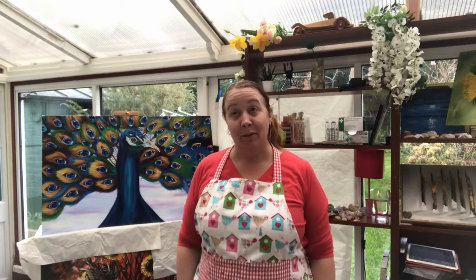Hi, welcome back to Sharon from Vivid Days. Happy Easter! It will probably be a couple of weeks after Easter by the time you watch this, but what better way to relax on your day off than in the studio?